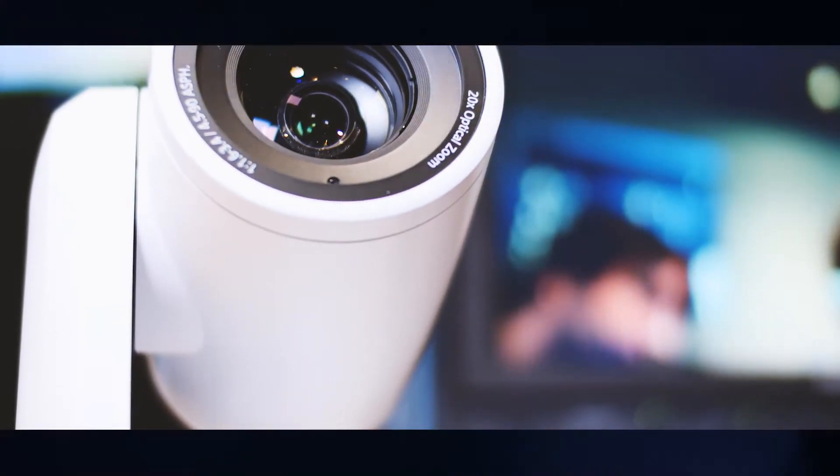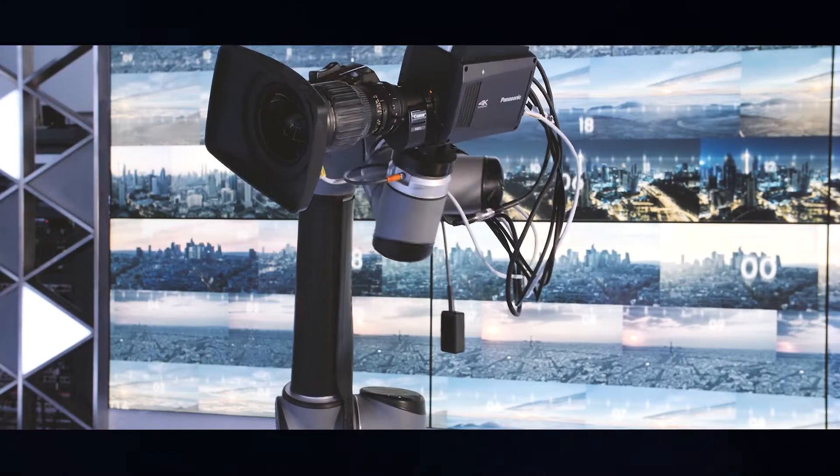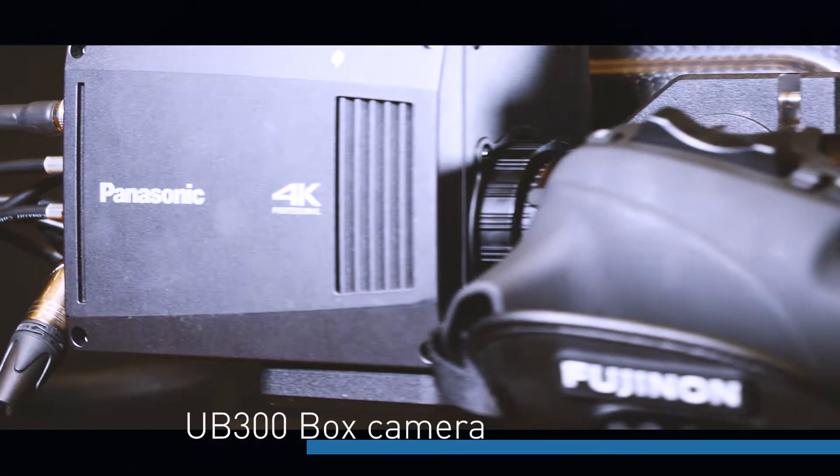Jauma, we've covered integrated pan-tilt-zoom cameras, which are great for different environments because they're all-in-one PTZ cameras, but we also have our integrated box camera, the UB300. Some applications require bigger cameras, bigger sensors, different kinds of lenses, or 4K capability, so for those high-end applications we can use cameras like this one, the UB300, or even a studio camera.